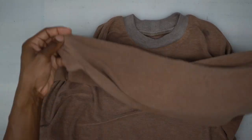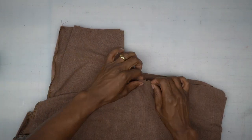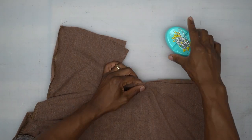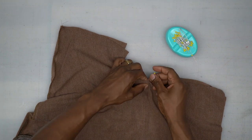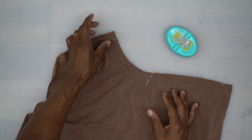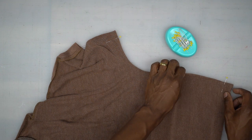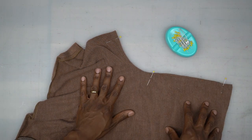Moving along, next we're going to turn it wrong side out with right sides facing and work on the side seam. There should be a notch on the side — pin there first. Pin the other side the same exact way, then head to the machine. We're going to stitch all the way down to the hem using a 5/8 inch seam allowance. Go ahead and do that and come back and we'll continue.